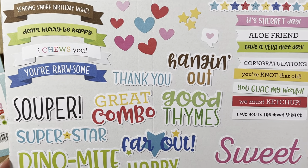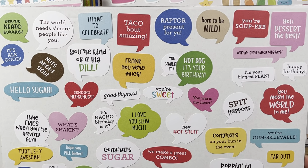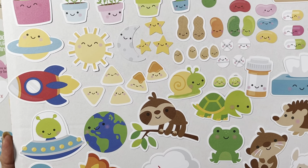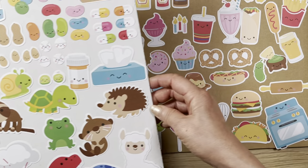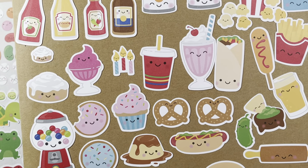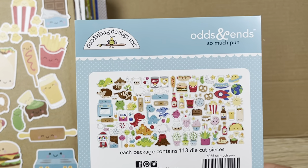I laid out all the Odds and Ends for you — it was a lot of work, but I did it! The Odds and Ends has two packs: one more word-related, one more image-related. You can see the pills, Kleenex, all the food, baking items — it's all over the place but very cute. Some of it I can also use with the Barbecue collection since it has hamburgers and similar food imagery.